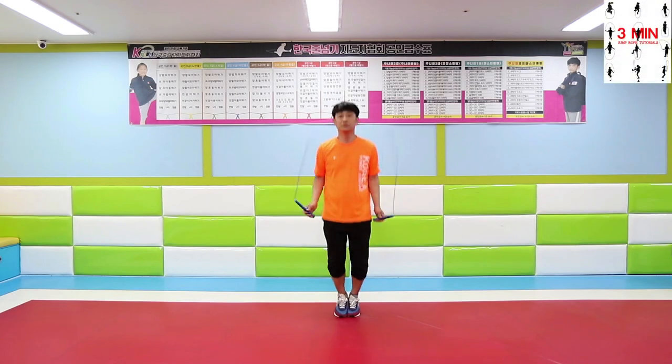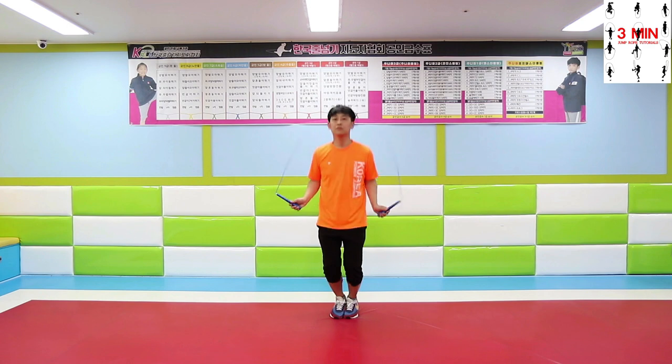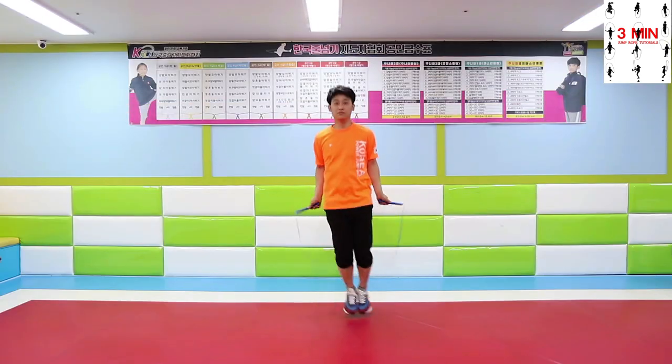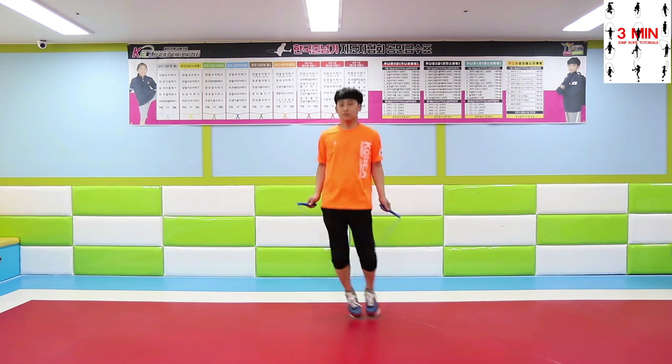3 minutes jump rope. Now that you all can do the basic bounce, we are going to learn some new skills. From today we are going to be performing lots of different jumps with feet together.